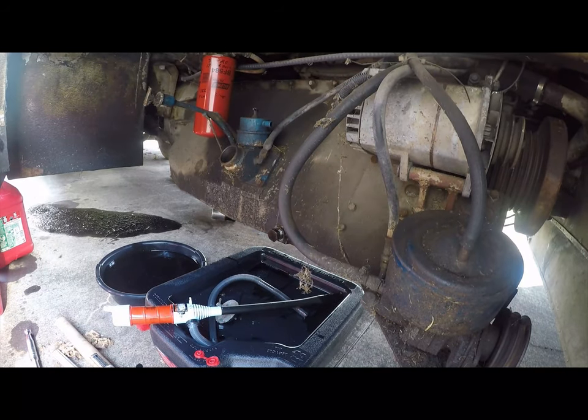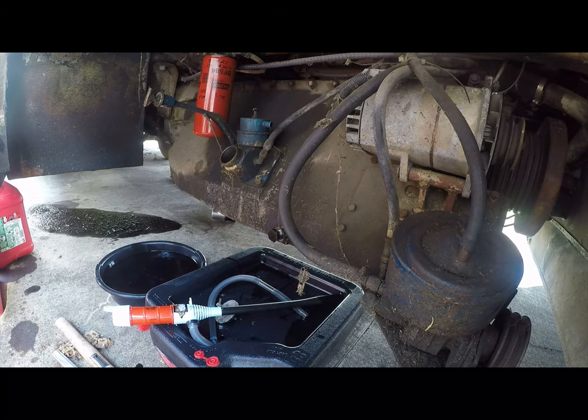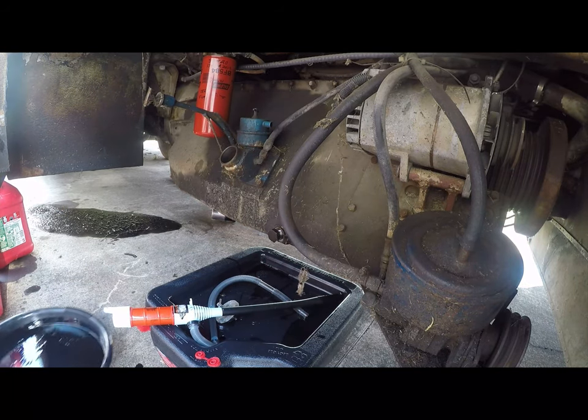We'll put fresh gloves on. Maybe just one of us can hold this and I can pour it. Sorry, this is a big pain in the ass. You didn't expect anything else? No, not really. Somebody said it's just making me work for it - to show it that I appreciate it.